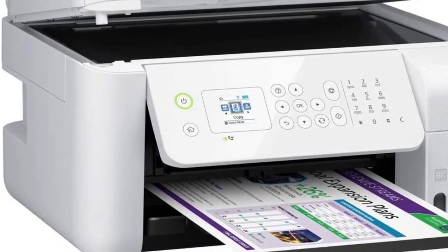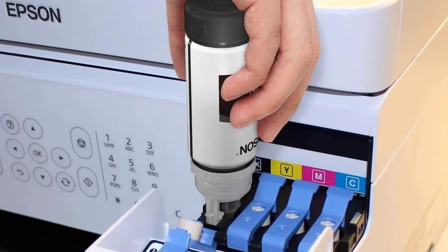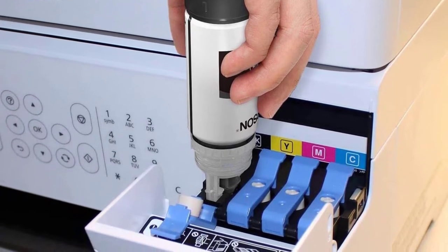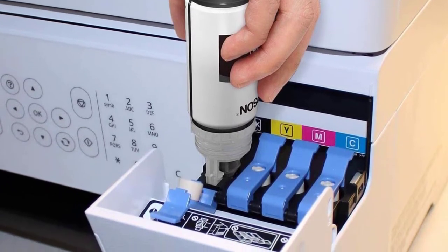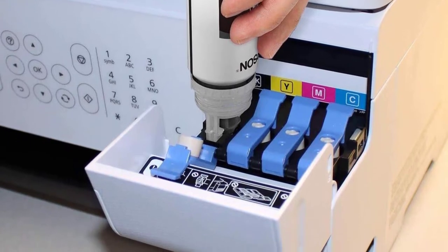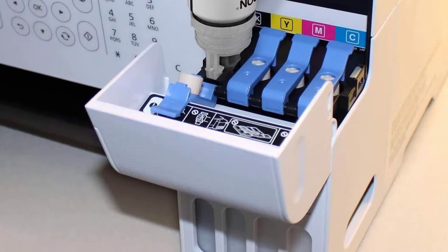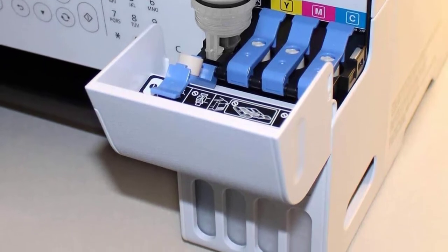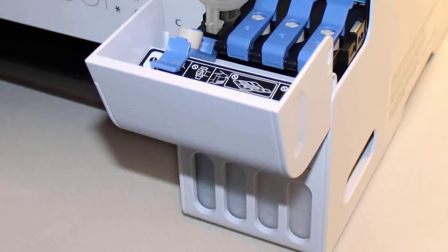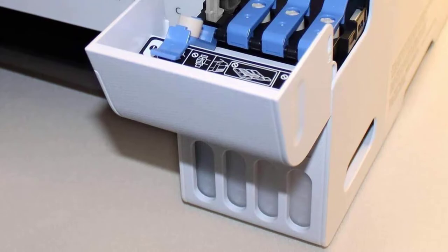It has a simple user interface that's easy to understand — you'll be able to set it up quickly and start using it right away. The ET-4700 also features a large print area and a wide paper capacity, so you can print photos, documents, and more with ease. Having used it for the past three years, I've concluded that the ET-4700 is an inkjet printer that can be converted very easily into a great sublimation printer for t-shirts.